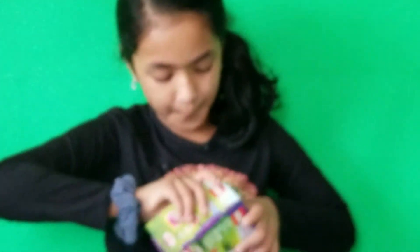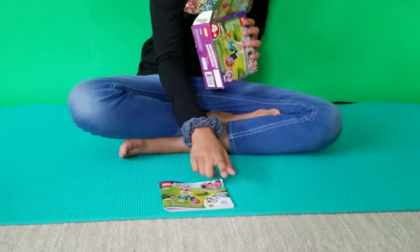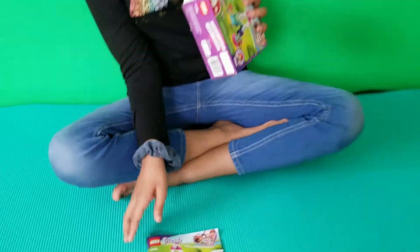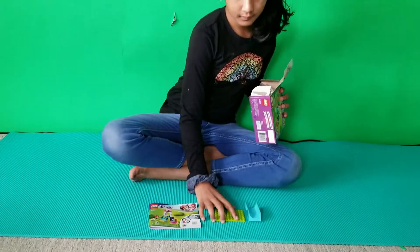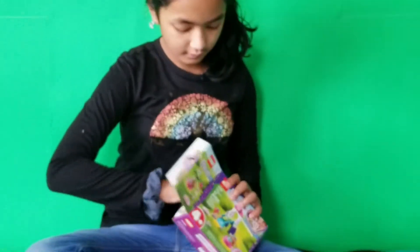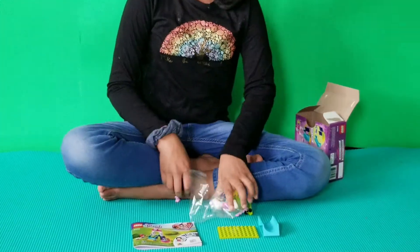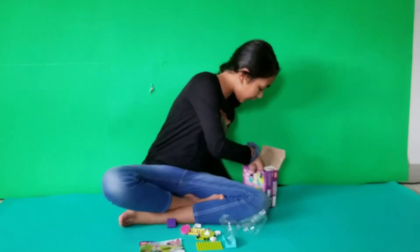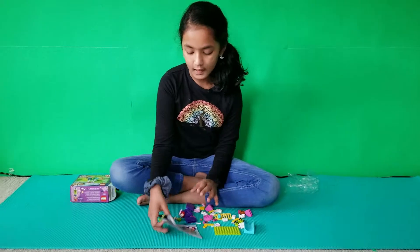Let's get it open. So here are our instructions. I think this is the grass piece. These pieces don't really come with a bag. I went ahead and opened everything up. Now I'm going to look at the instructions.